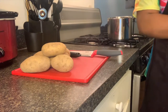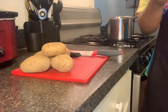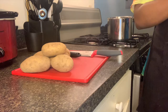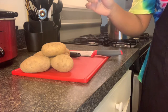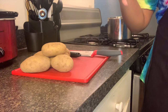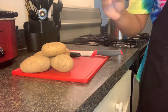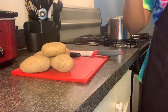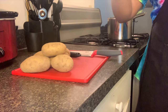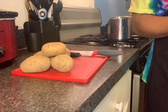Hey guys, welcome back to my YouTube channel. Today you can see by the title what we'll be making. I cannot wait to share this with you guys because it's one of my favorite recipes of all time. I love steak and potatoes. But before we get into any of that, please do not forget to subscribe down below and hit that bell.